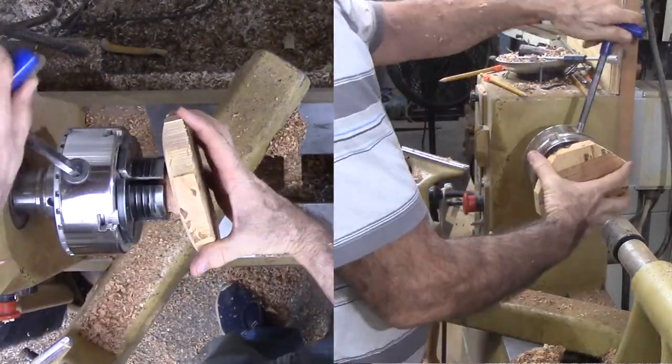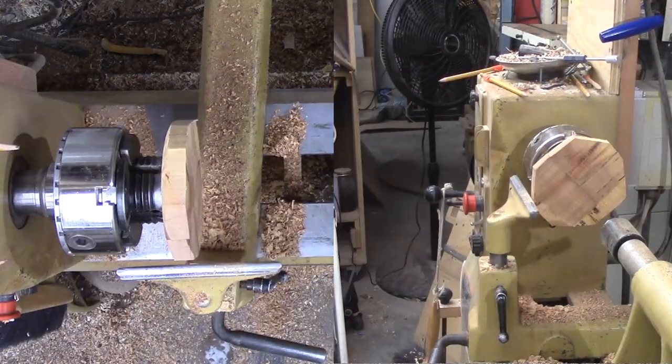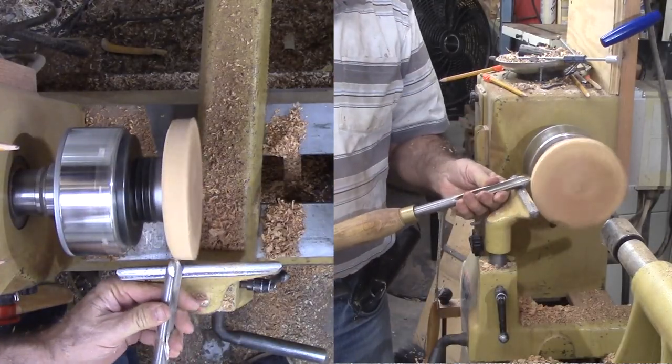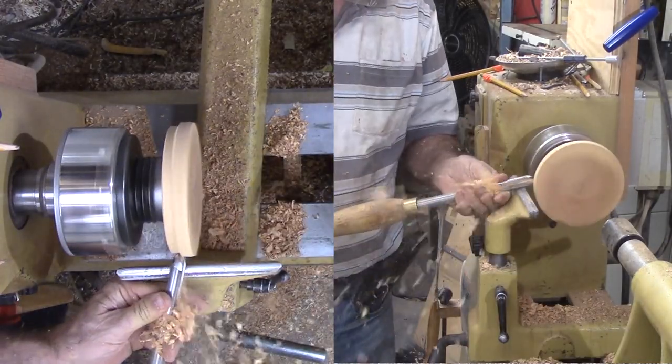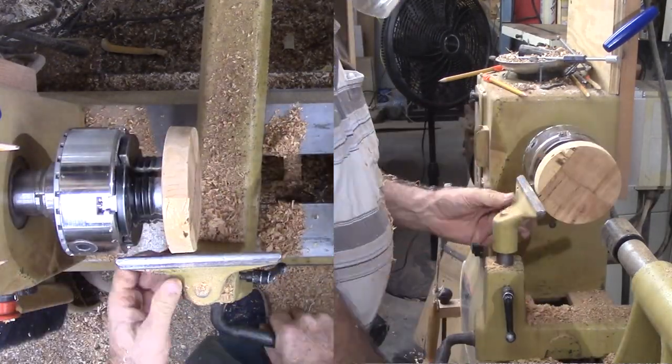Now that the wood is secure in my chuck, I am truing the perimeter and reducing the diameter to match the original box. I figure this is my best template for the lid of this box — by using this template I can best match the curves for the lid fit.